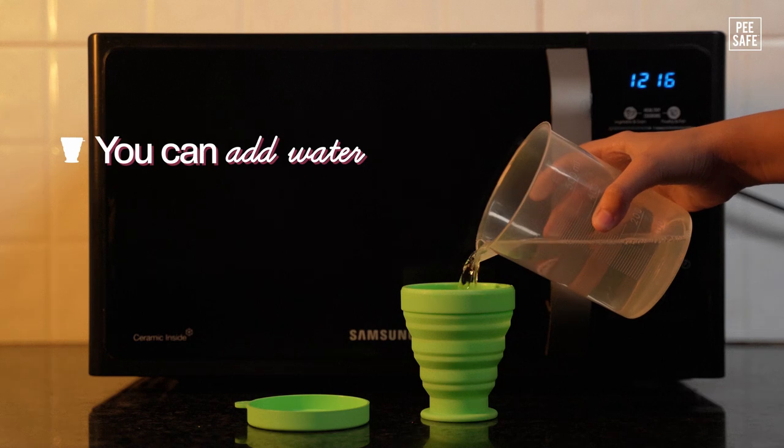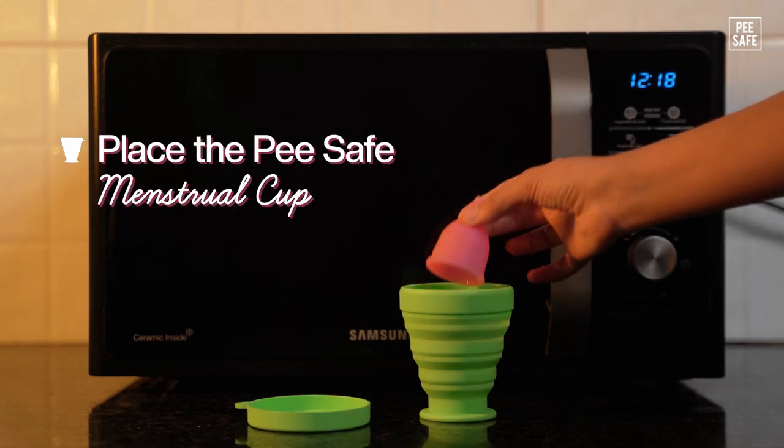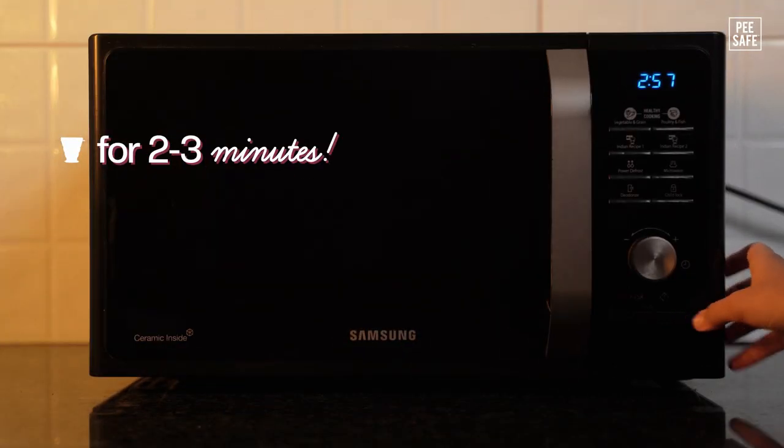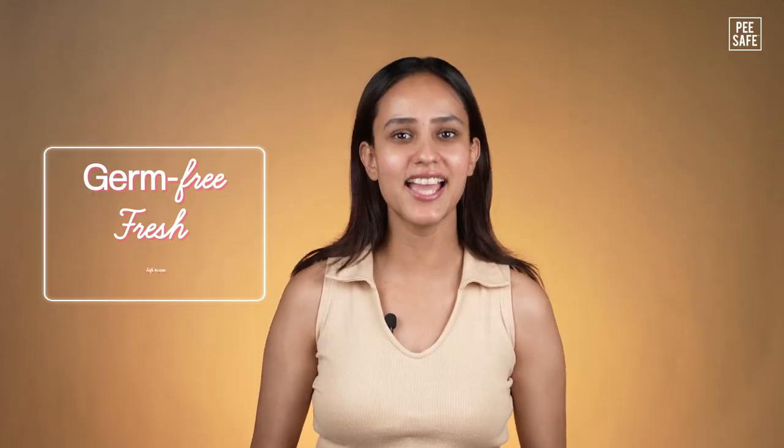Or you can add water and cup wash along with your cup in the container and then pop the container in the microwave for 2-3 minutes. Your cup is now germ-free, fresh and safe to use.